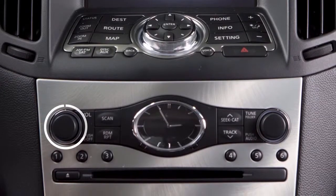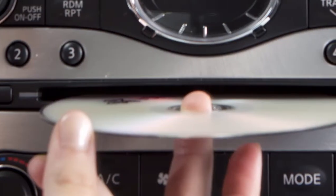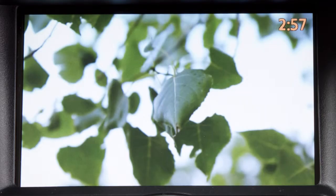Press the power button on the audio system and insert a DVD into the CD slot. Be sure that the label of the DVD faces up when loading. The player will automatically load and begin to play the DVD.